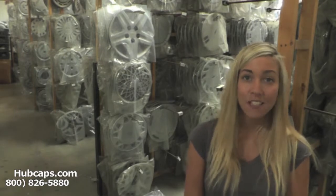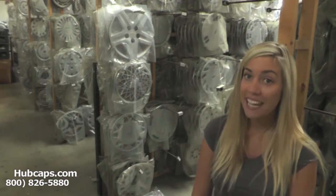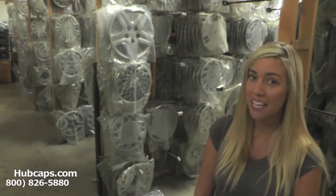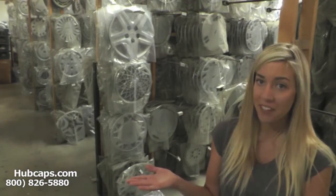We have been in business for over 34 years and over the years we've collected quite a few hubcaps. Give us a call today to see whether we have what you need, or click on the link provided at the bottom of this video.